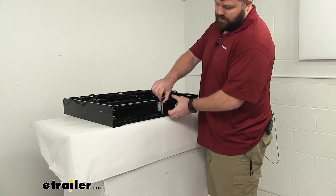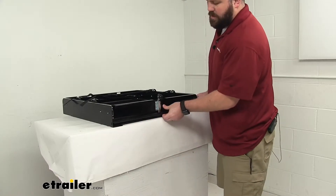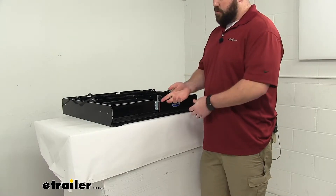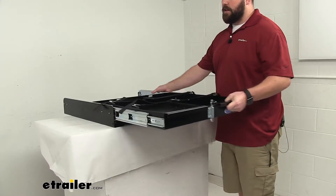When you're ready to put it back in place, you can see we've got this little latch here that will latch and lock right in to make sure that it's not going to slide around as we're traveling. When we're ready to pull it out, just lift up on that latch and it very easily slides out again.